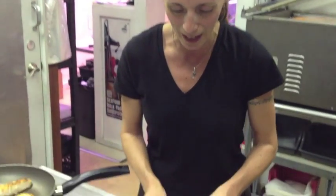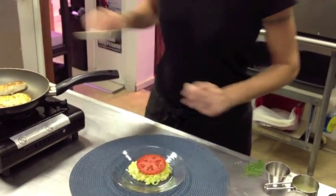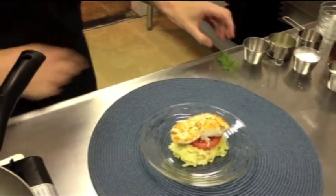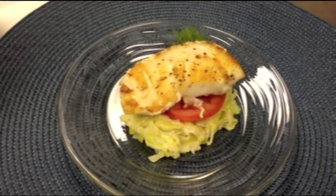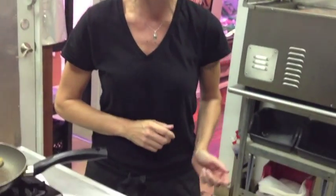Now our halibut cheeks are ready to plate. We've taken a plate and added some of our creamed leeks to create a nice little bed. Then we're just going to place a nice fresh slice of tomato, take our halibut cheek and place it right on top, then add your favorite little green garnish. This is served as an appetizer because it is a little bit decadent with the cream and leeks, and the halibut cheeks themselves are quite rich. So this would be suggested served as an appetizer before moving into a lighter entrée. And here we have our Fisherman's Market Queen Charlotte Island halibut cheeks with creamed leeks.